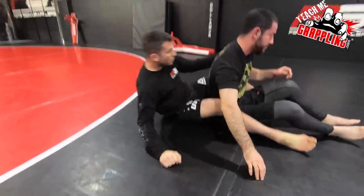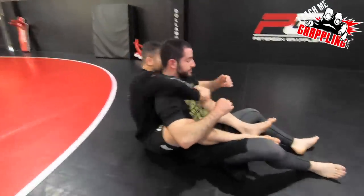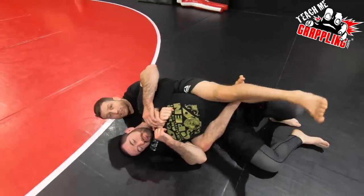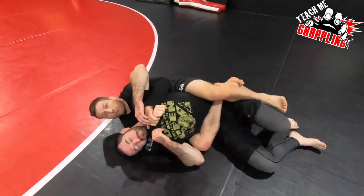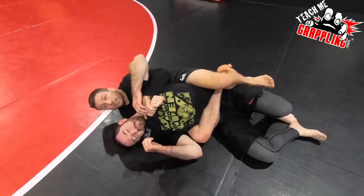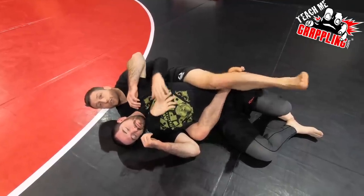Real easy — one last time. Step on it, bring my leg across, lock that body triangle, flex my foot, and squeeze nice and tight. And then now work for your chokes.